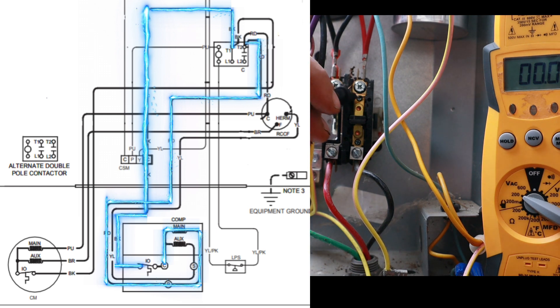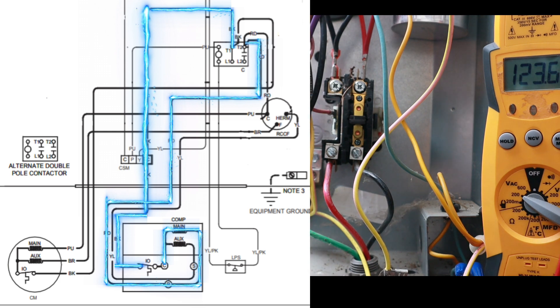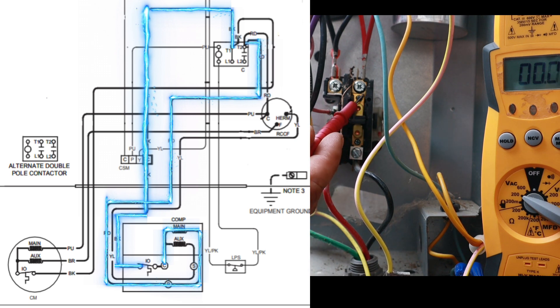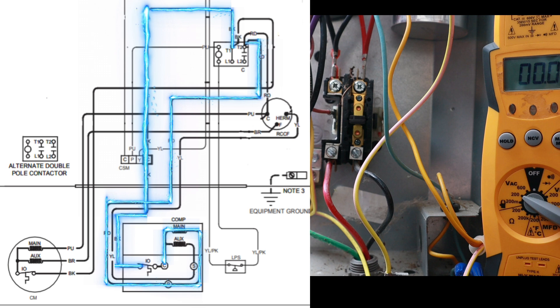I put one probe on T2 and the other on ground, and I'm reading 124 volts. So I have 120 here, 120 here, 120 here — but the unit's not running. The reason is that these compressors and condenser fan motors are 240-volt motors. This open plunger opens one of those 120-volt lines.